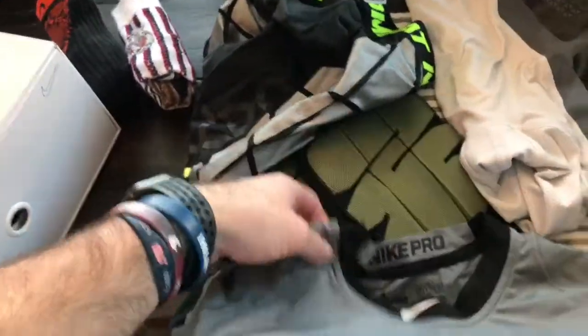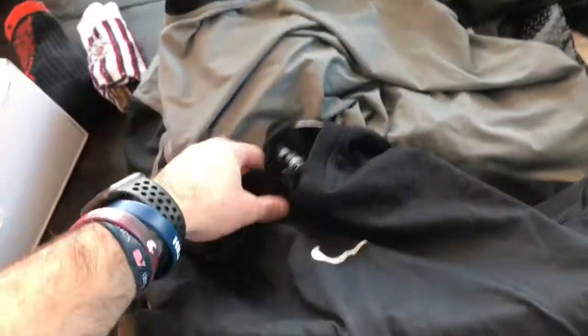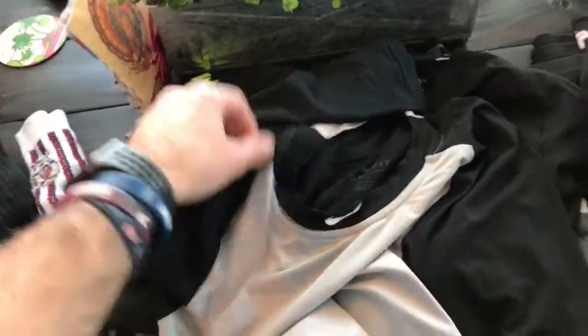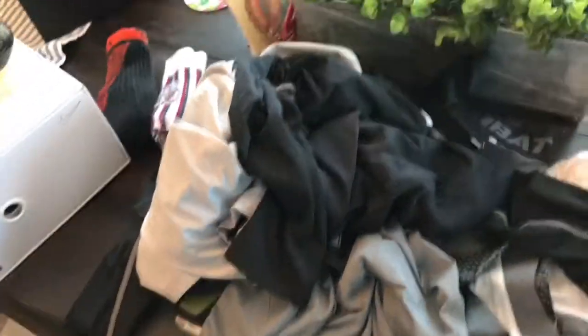You don't need to bring undershirts because they do provide you with two — a short sleeve and a long sleeve. But I brought the Nike three-quarter sleeve shirt, which is similar to what the pros wear with the Nike logo on the collar. They give you a long sleeve but I recommend bringing one if you want one — it does get cold. Last year I brought a bunch and really only used one shirt the entire week, so don't over pack that.